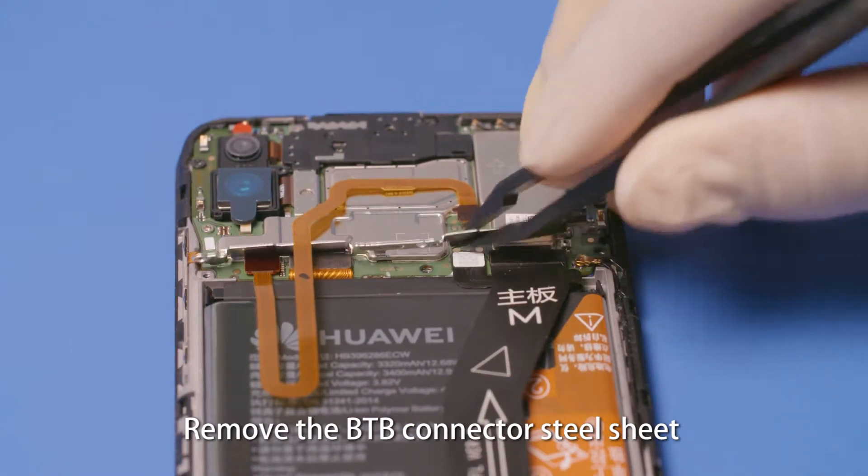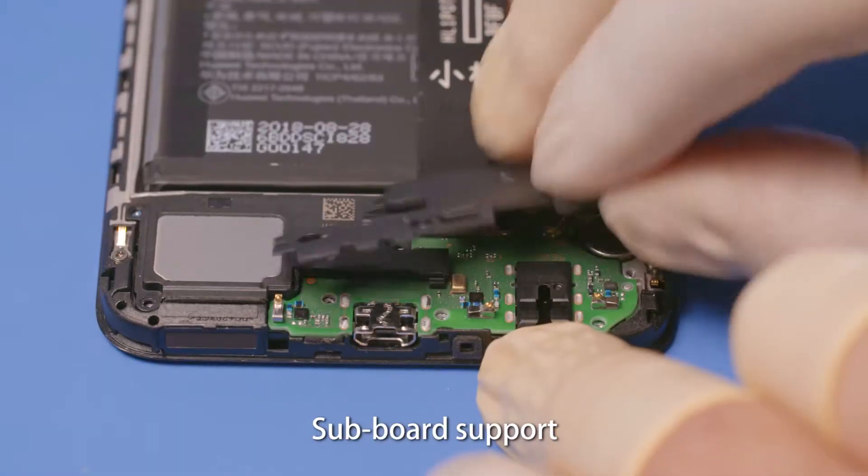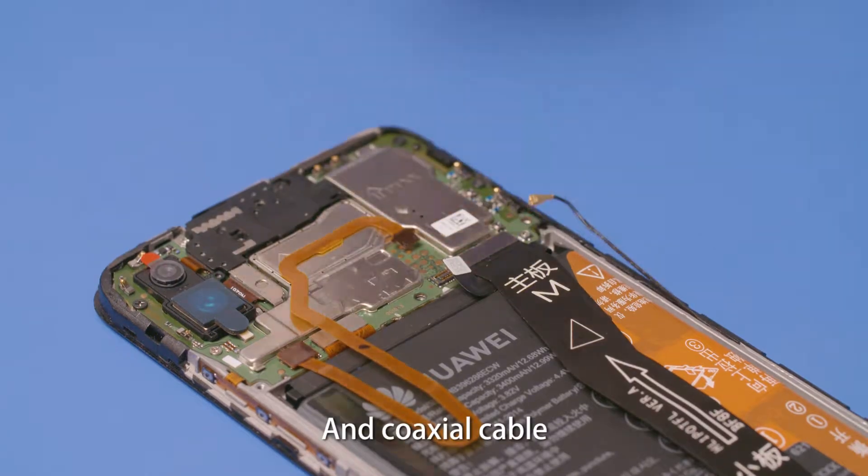Remove the B2B connector steel sheet, subboard support, battery B2B connector, and coaxial cable.